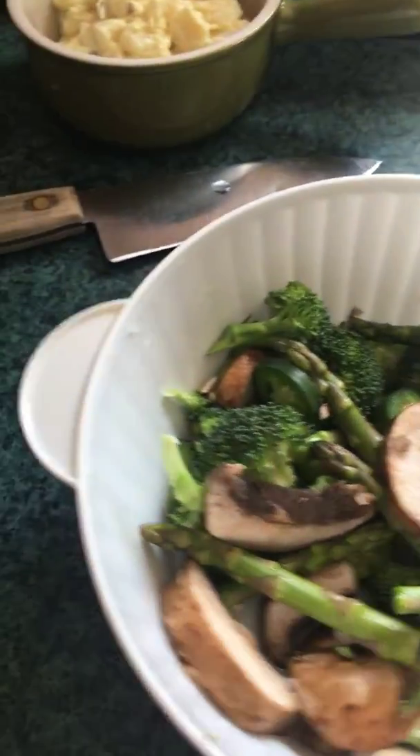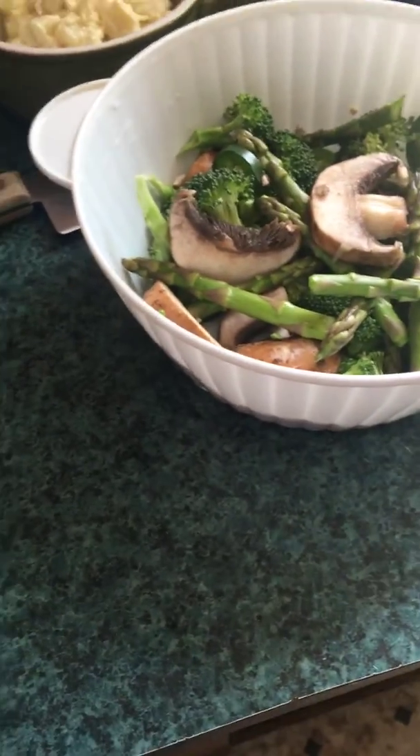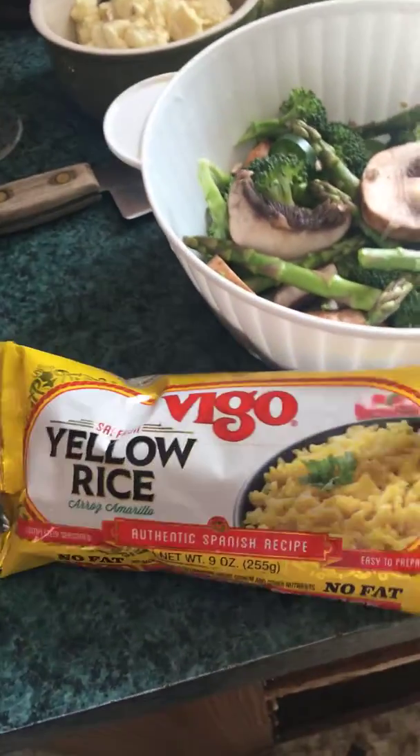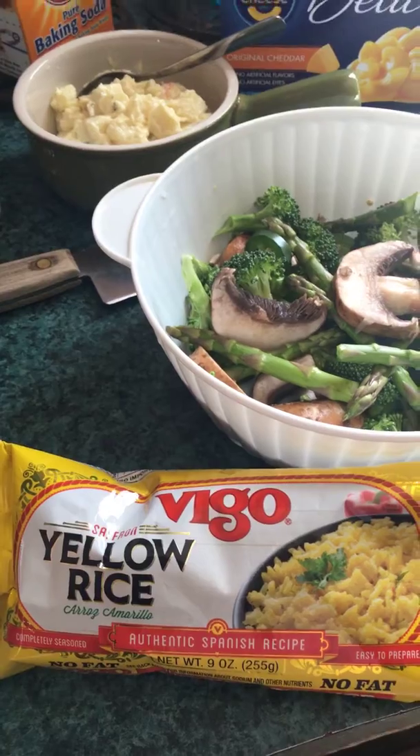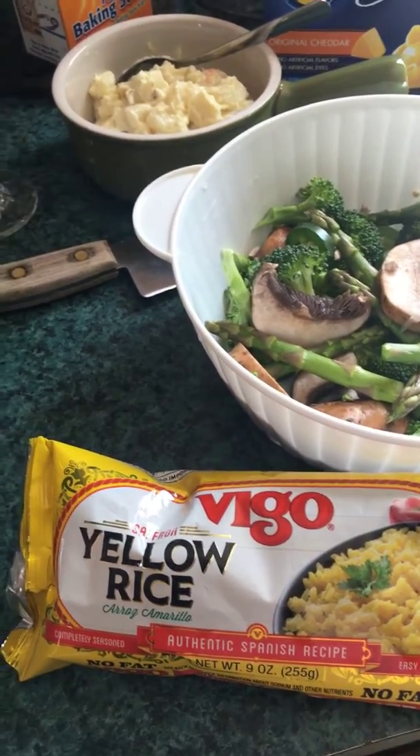I wanted some rice, so here's the rice that I'm using. I tried to find some brown rice at the dollar store — they didn't have any brown rice, so I picked this rice.